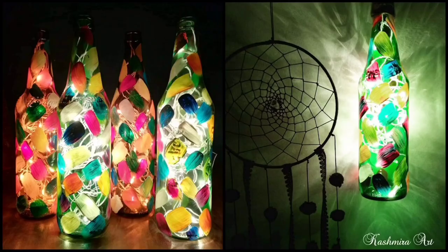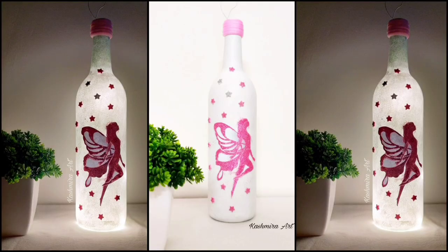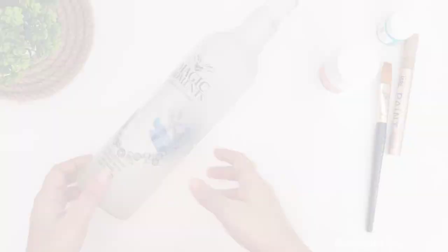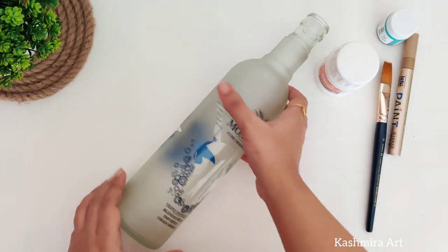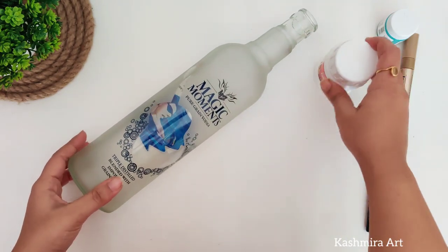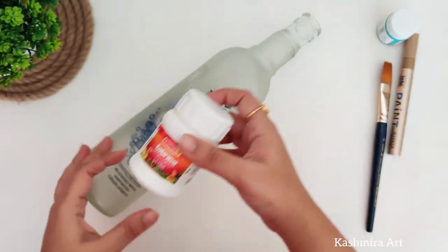Hey guys, hello everyone, welcome back to my YouTube channel. I am Kashmira and I am here with another bottle art video. In today's video we are going to use this bottle which is already printed and we can't remove it, so what we can do with this bottle we will see in this video.